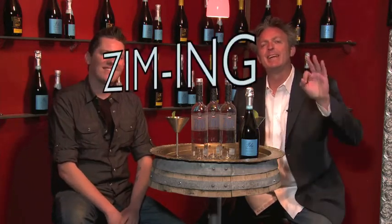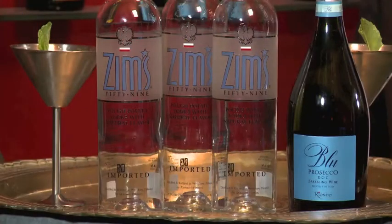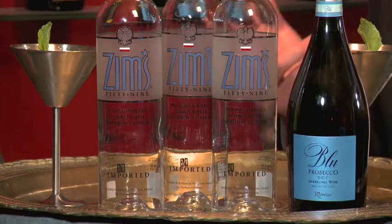We're hanging out, we're zimming, as they say, here in the Hot Mixology Lounge in the Riando wine cellar in Denver, Colorado. Zim's Vodka — you've got to get it in your home, in your bars. We're talking building your home bar. Zim's Vodka is a staple you should have there — premium Polish potato vodka.